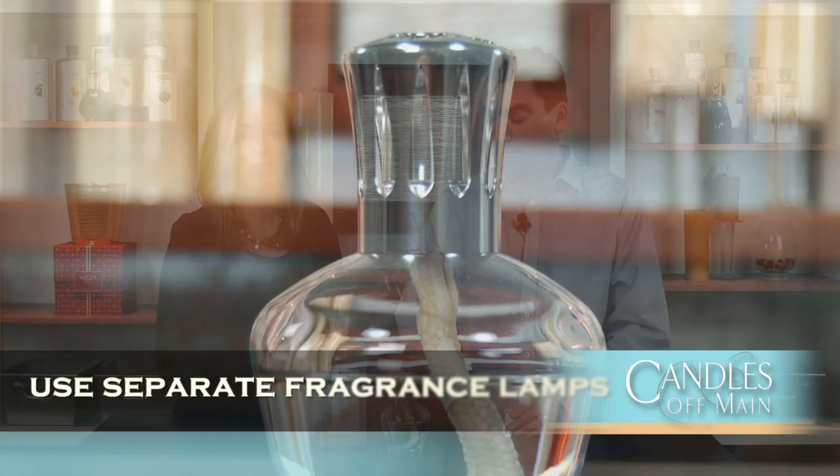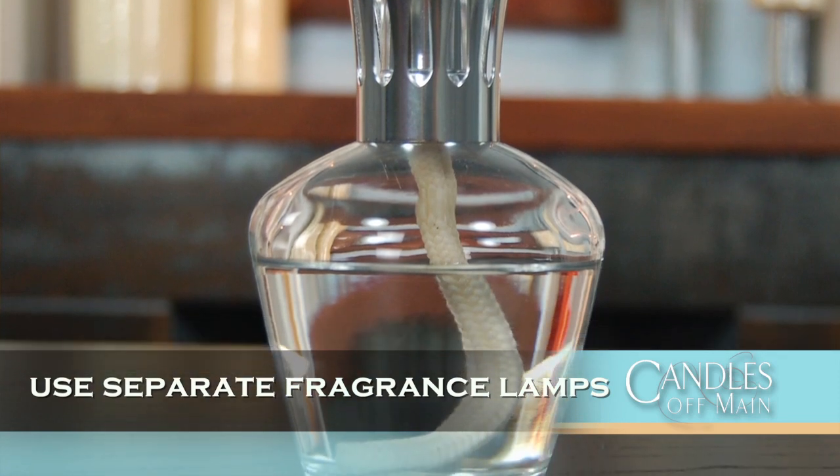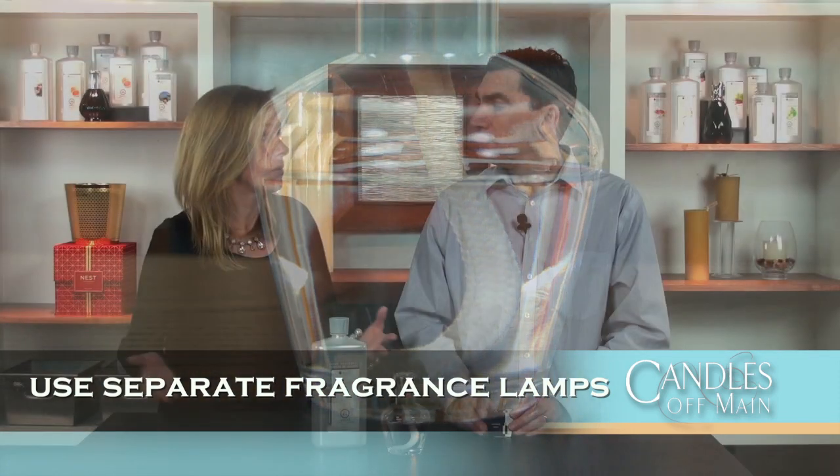The second thing we see people do is, if they switch between two fragrances frequently like citrus and florals, they eventually switch from two different wicks to two different lamps. So they have one lamp for citrus fragrances, one lamp for floral fragrances — they may even have another lamp for gourmand fragrances, however you want to make it work. In our house, I have four different lamps, each with a different type of fragrance, so I can use whichever one I want. We also put them in different rooms — I like citrus in the kitchen, lavender in the living room, and a woody fragrance upstairs.